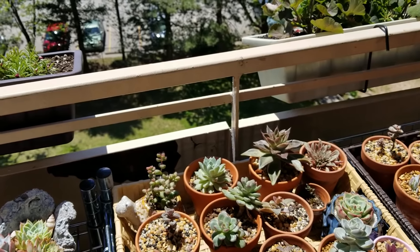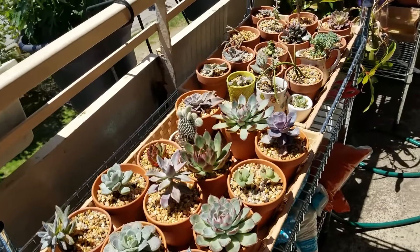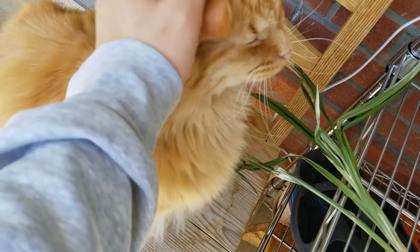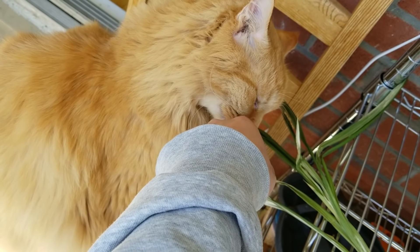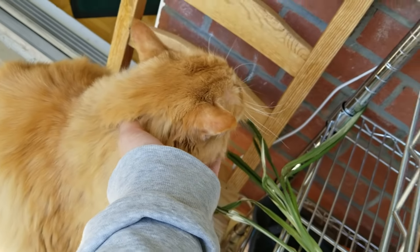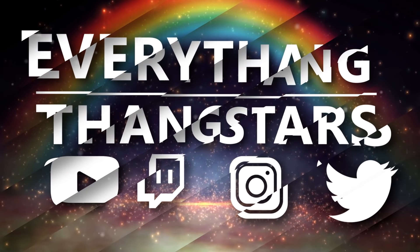Don't forget to follow me on Instagram — I post a lot of stories, tips, and pictures of my cat there. Also follow me on Facebook. I'll see you guys later — love ya, bye!